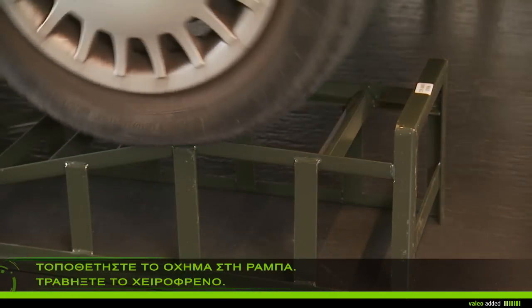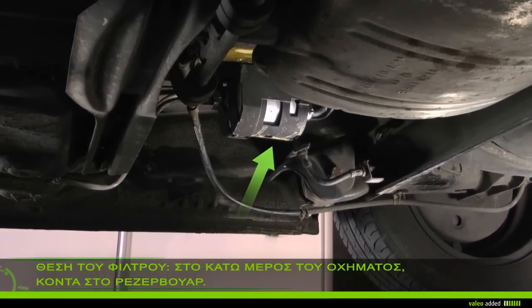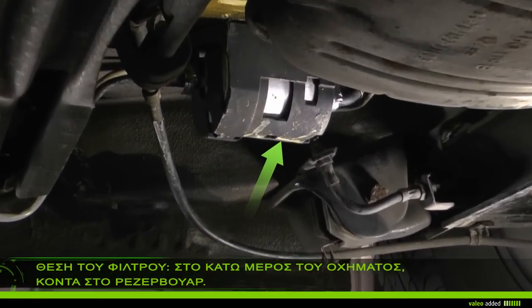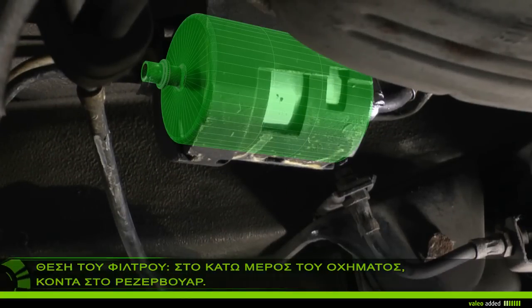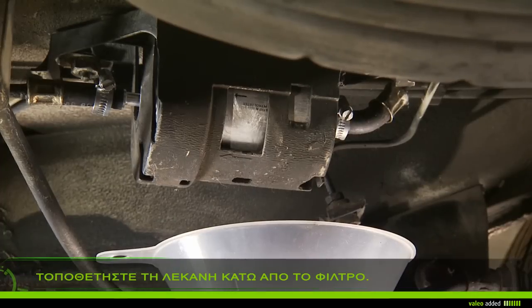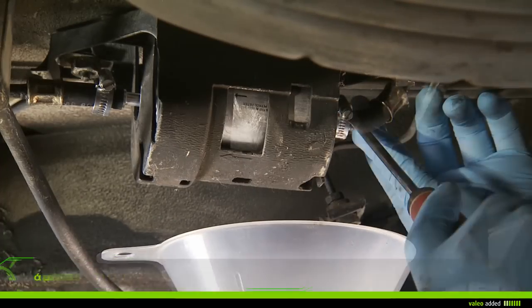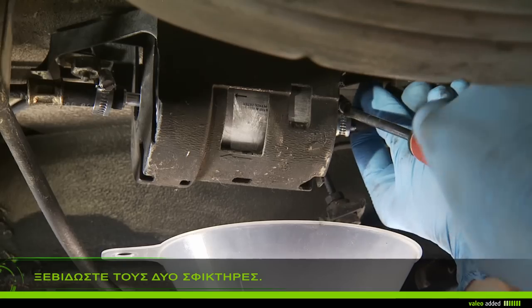Reverse onto the ramps and apply the handbrake. Under the vehicle, locate the filter near the tank. Put the drip pan under the filter. Using a screwdriver, unscrew the two clamps at each end of the filter.